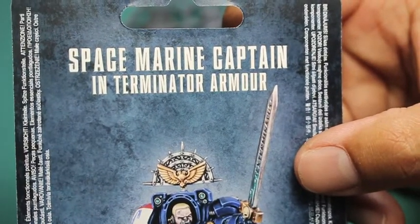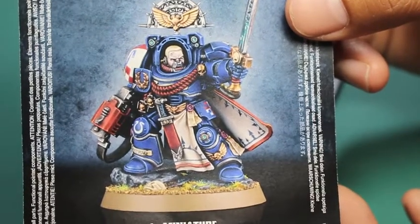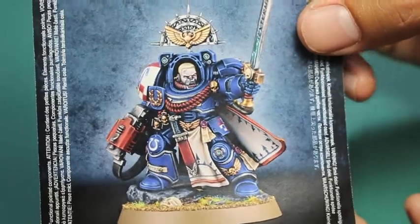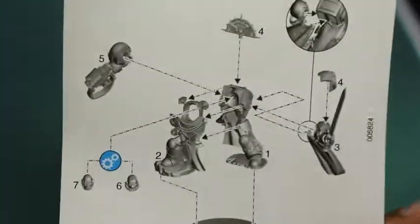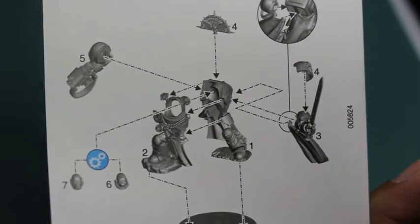What up players, it's Warboss Tae back up in this mug. Today we're looking at the Space Marine Captain in Terminator armor. It is a plastic miniature offered by Games Workshop. It comes in a plastic pack — on the front you've got the picture there of him all painted up, and on the back you've got the instructions.